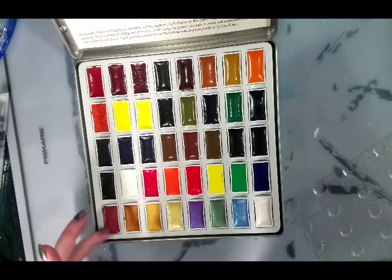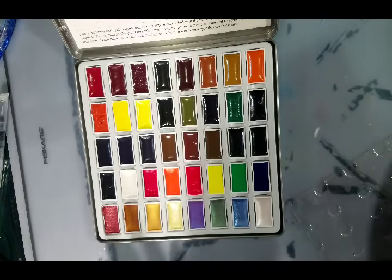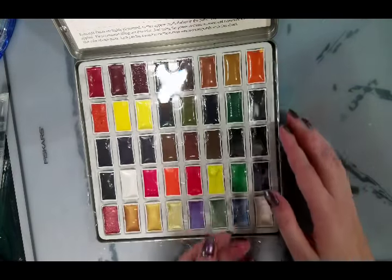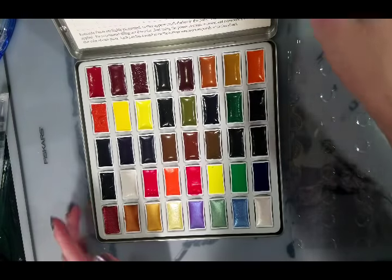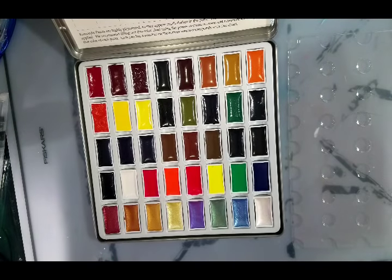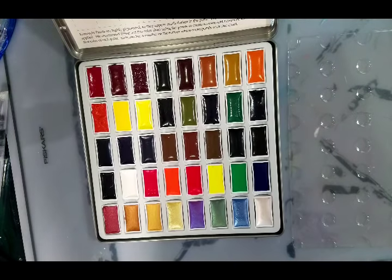Let me count — five rows of eight, so that's 40 colors. I have to double-check that. The set is $24.99 on Prime, and in my area it is free one-day shipping. It is 40 colors — I figured it was 40 colors, but I wasn't sure.